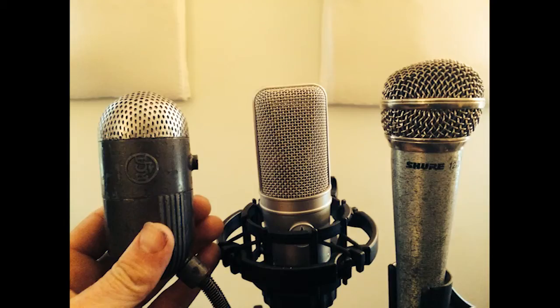Here we're trying out an RCA 88A. I got it on eBay for under $100. Thanks to Mike Tappan at Northfield Sound — he connected an XLR cable to it in under 20 minutes and boom, it worked. It's pretty cool.